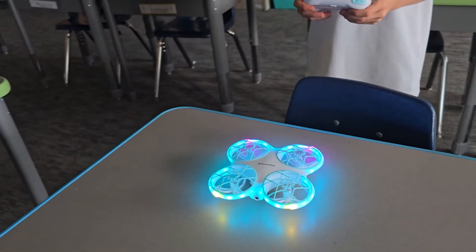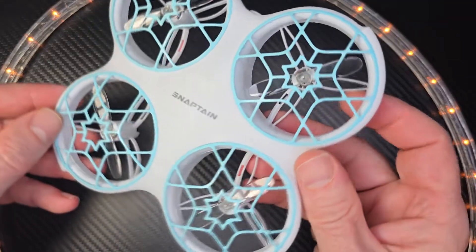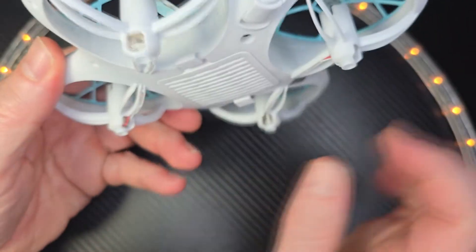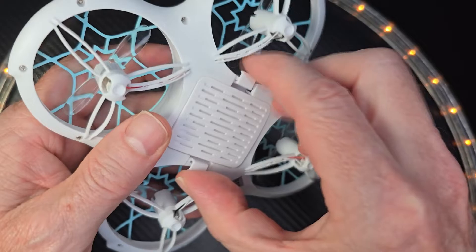This drone is compatible with your iPhone so you can take photos and videos with the app. If you don't have an iPhone you can use the included remote controller. This drone includes one controller, four extra blades or rotors, and two batteries.